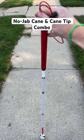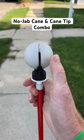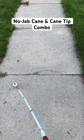Hey there, I am a Certified Orientation Mobility Specialist, and this is a great way of not getting jabbed in the stomach with a cane when blind or visually impaired. First is to use a no-jab, which is a spring-loaded cane, so that way if it does get stuck, the handle doesn't come back and hit somebody in the stomach.